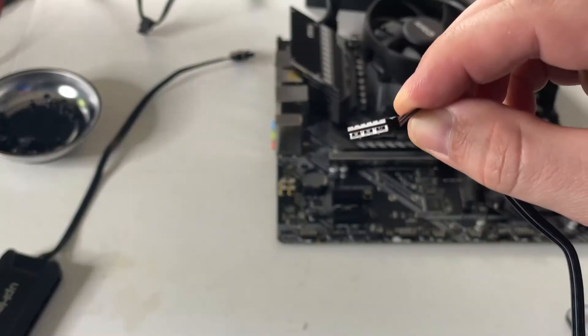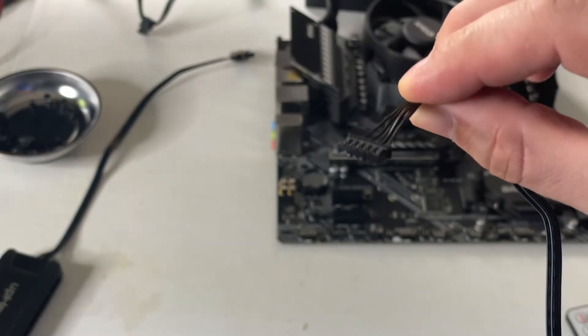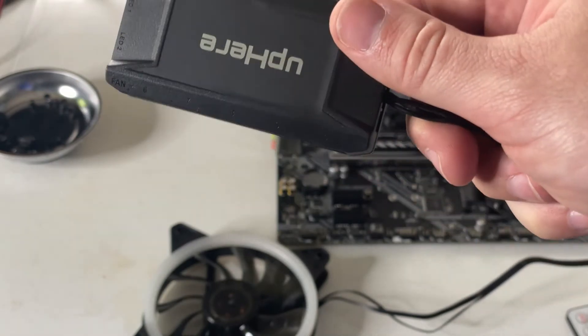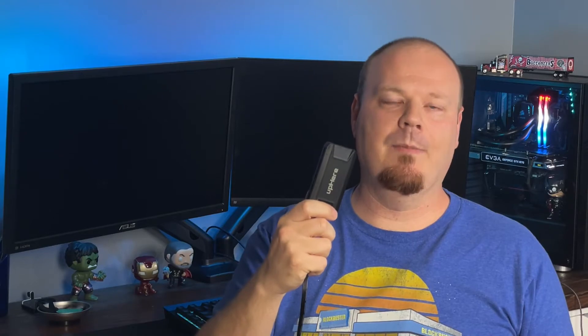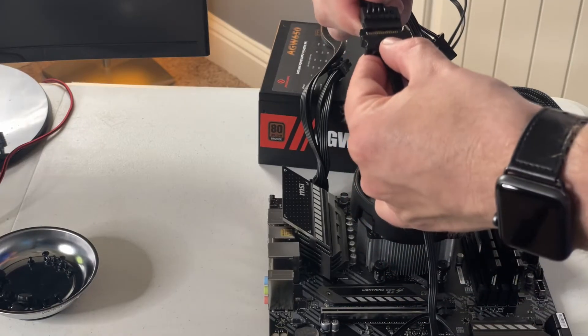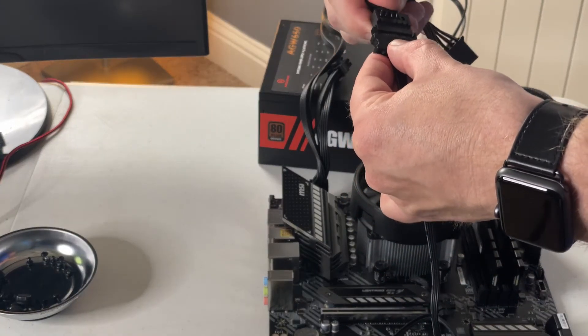To start off, we have what I call SATA or Molex powered fans. These fans typically only have one cable coming out, and it's going to be a five or six pin proprietary connector. These do not connect into your motherboard at all — they connect into a fan hub. This one here is from UpHere, but they all work the same. You connect the fan header into the fan hub, and then connect the SATA power to the SATA power coming off your power supply.